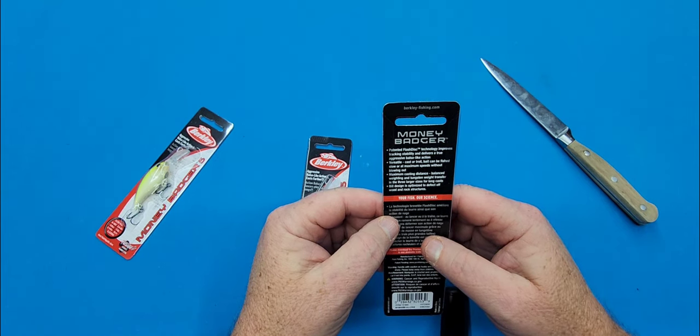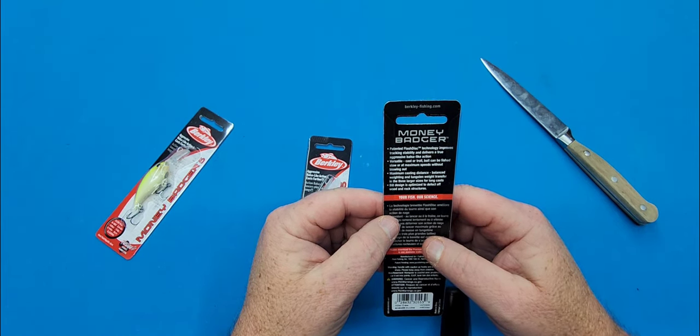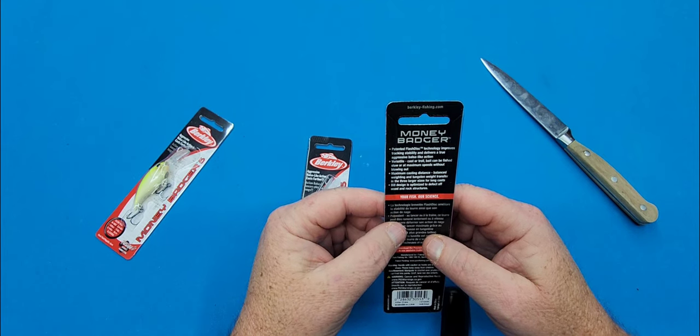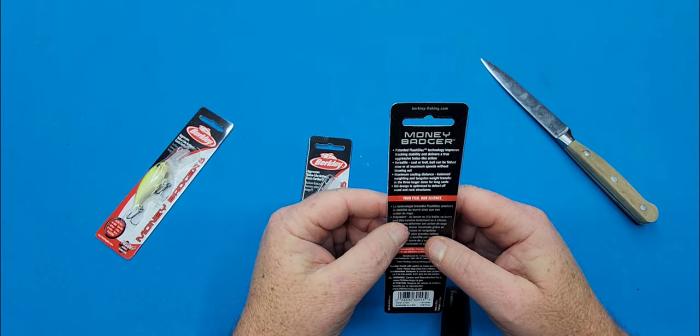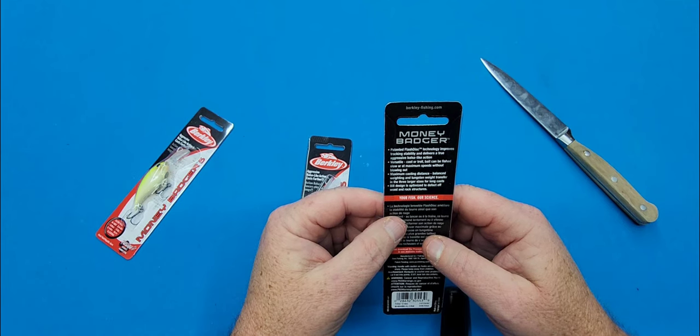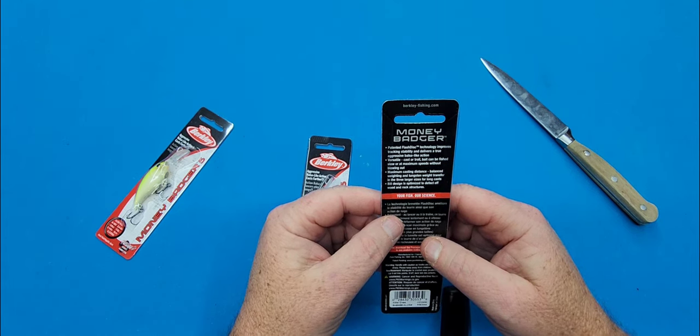Patent and flash disk technology improves track and stability, delivers a true aggressive bossa-like action, versatile — can be cast or trolled, fished slow or at maximum speed without blowing out. Maximum casting distance, balance weighting, and tungsten weight transfer in a three-large size for longer cast.